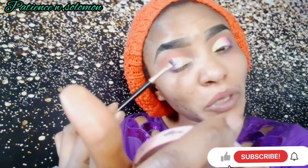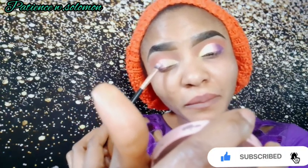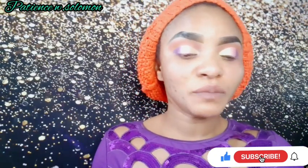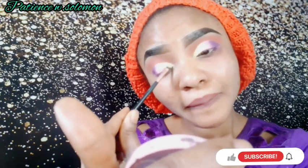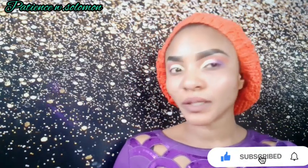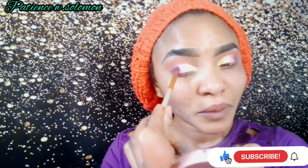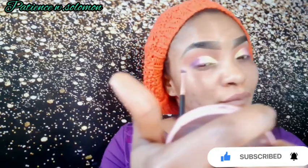Now I put the pink on top just like I did before on my right eye. Then I'm adding the gold using a very tiny brush — I go around it two or three times because I want it to be very bold. It looks very unique when you touch the colors together.